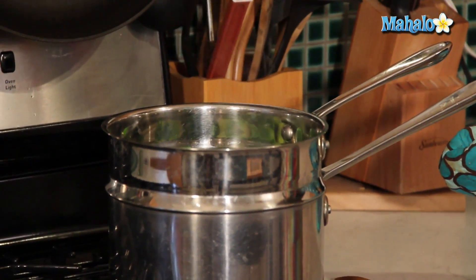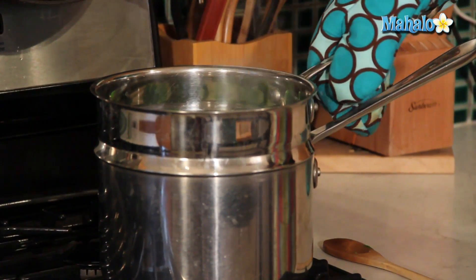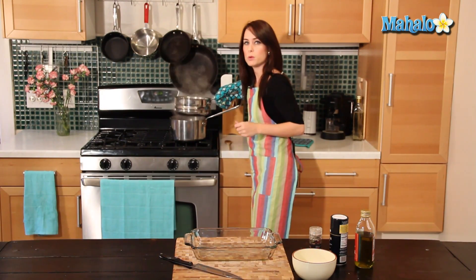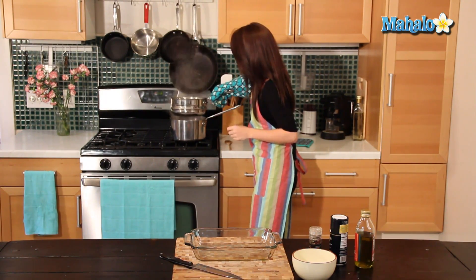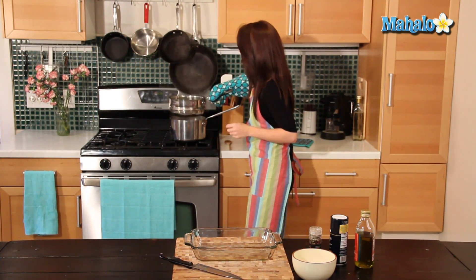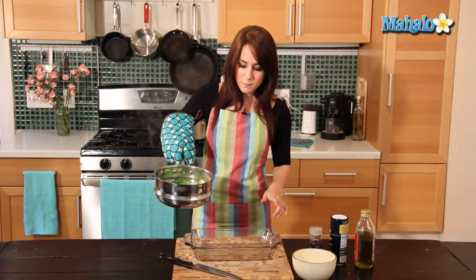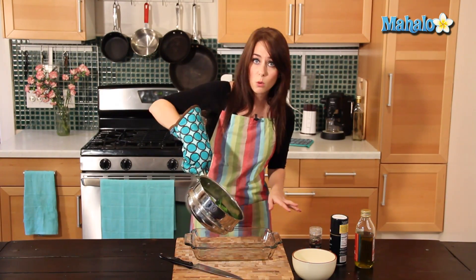An easy way to tell if Brussels sprouts are cooking well is obviously the color — they'll get a nice dark green color. You can just test them with a spoon and see how soft they are. Let's shake out any additional moisture. I have oiled this baking dish already, so we're just going to pour the Brussels sprouts into our oiled baking dish.